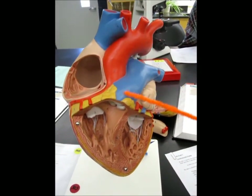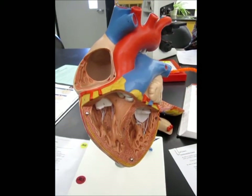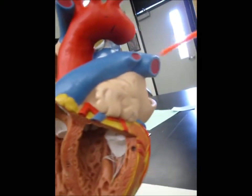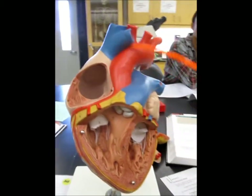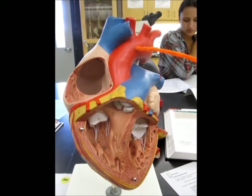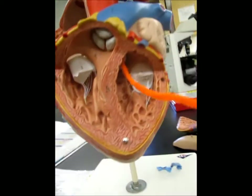This is the pulmonary trunk, pulmonary valve, left pulmonary artery, and then the right on this side. And then this is the aorta — this is the ascending aorta. The aortic valve is all the way on the bottom here.